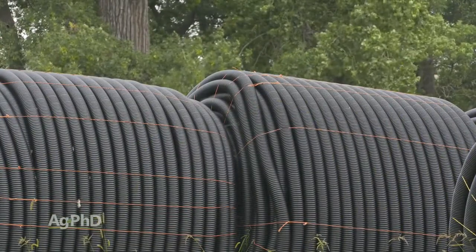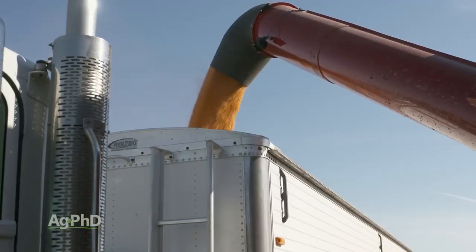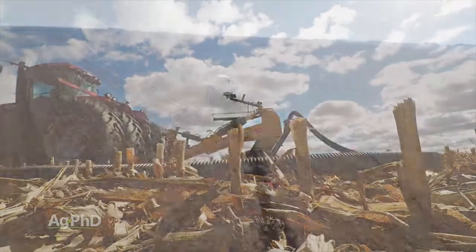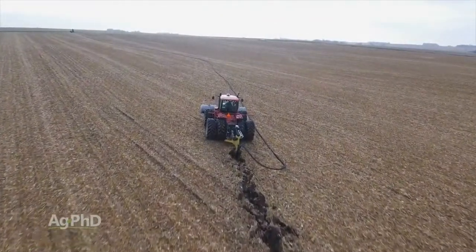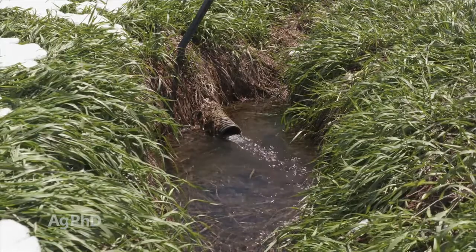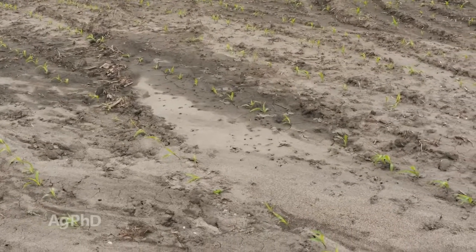The three biggest objections I hear about drain tile are cost, NRCS, and my ground's too flat. On cost — put some tile in the ground and you're going to find it pays really quickly. Tile is the best thing we've ever invested in on our farm. On NRCS — don't forget, NRCS wants you to tile. Some local NRCS staff may not understand it and automatically think it's bad, that we're draining all the duck ponds — but that's nonsense. The purpose of NRCS is to reduce erosion, and tile is one of the best proven tools to reduce erosion. As a United States citizen, you have the right to drain your ground.